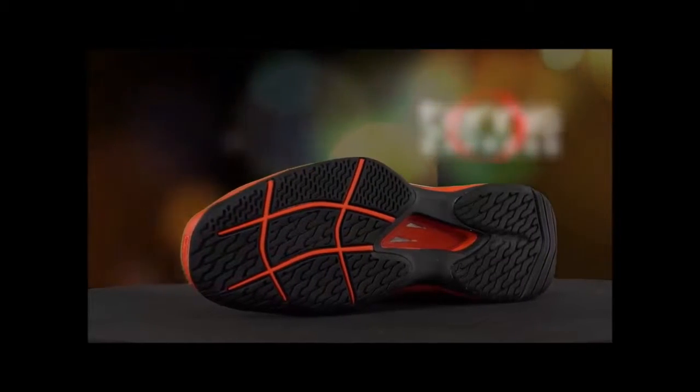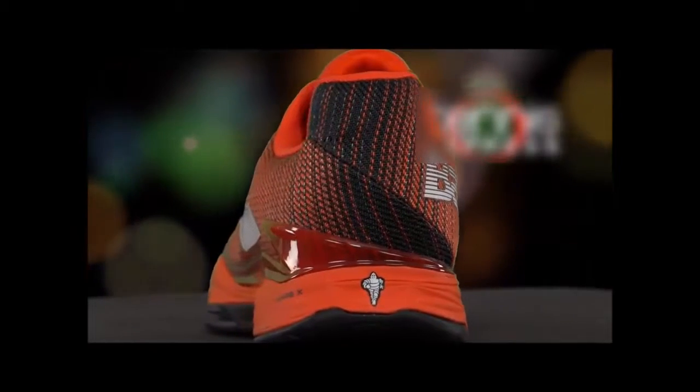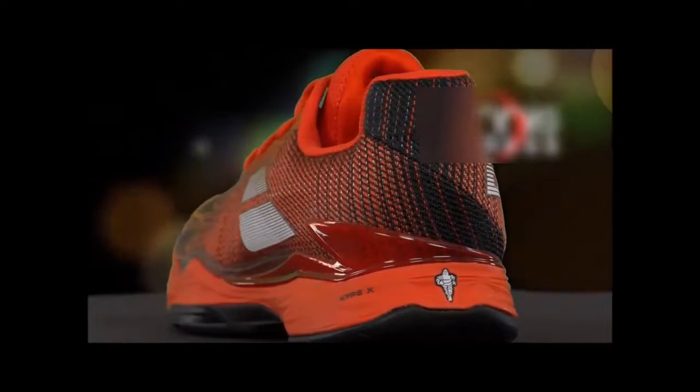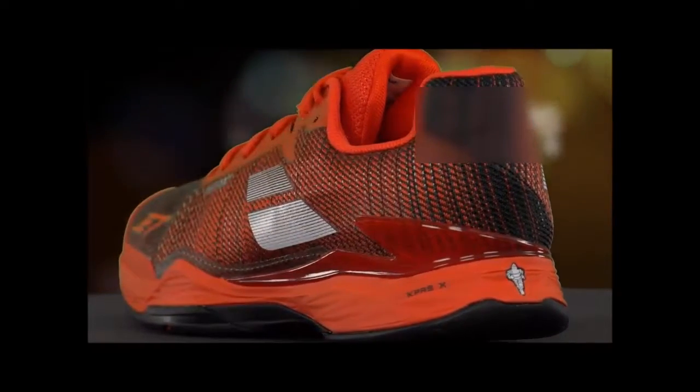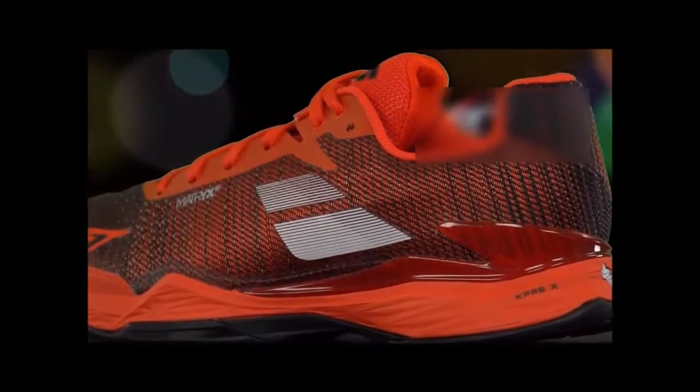When it comes to the general fit of the Jet Mach 2, I did notice that it runs a little narrow. This is coming from a guy with slightly wider feet, but I normally don't have too many issues. That said, I had no problem going up half a size. The results may be different for you, but just keep this in mind when you're trying them on or ordering online.